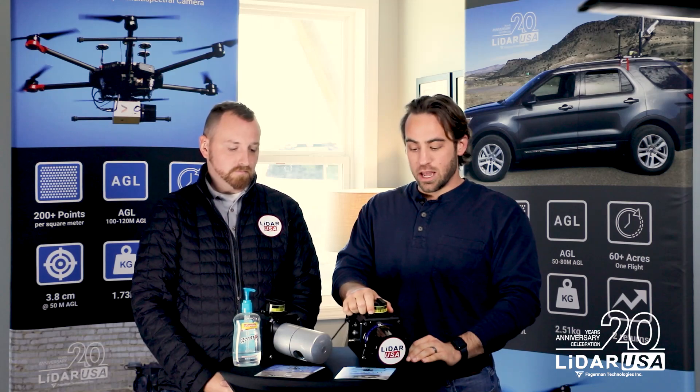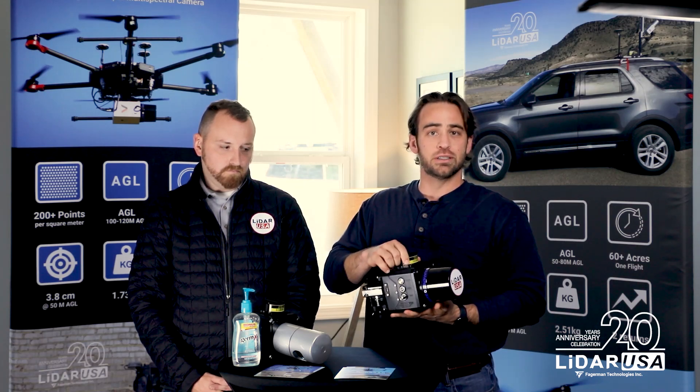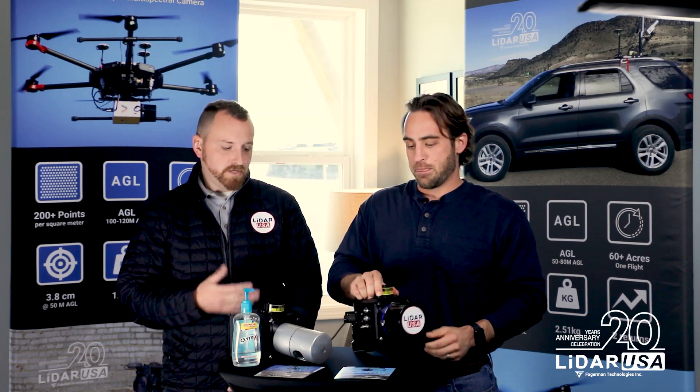The first product I want to talk about is probably one of my favorites — this is the Revolution 120. We consider it an entry-level system; however, because of the high quality data it produces it can give you a really quick ROI. This system is a plus or minus 3.5 centimeter accuracy product with a 150 meter range capability, which allows you to scan areas with elevation drops without losing much data. It also produces 420,000 points per second — a little over 200 points per square meter. Whether you're scanning for topographical maps, power line distribution, or pretty much anything else, this system is for you, whether you're new to LiDAR or experienced.